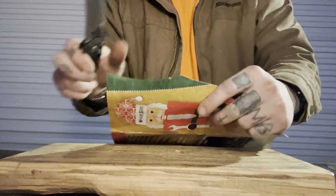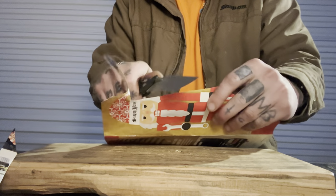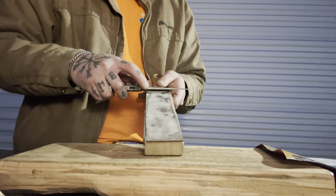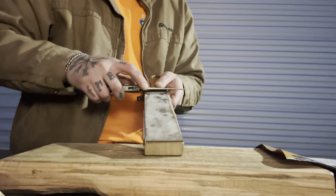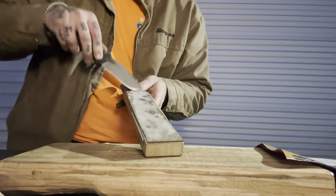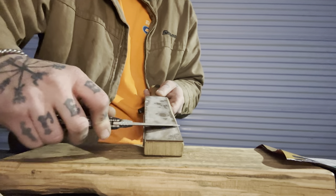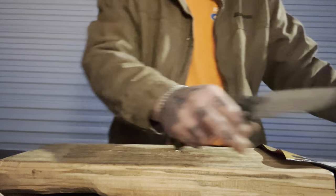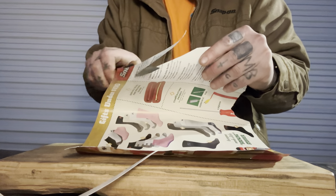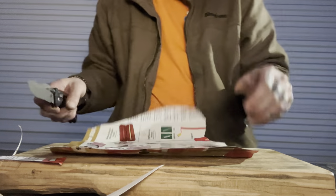Let's see how our edge held up. Not too bad — got a little bit of a snag there. We're still cutting paper, a little rougher of a cut but we're still doing it. Let's give it a quick strop. Here's a reason why I don't really like recurves — the upkeep is a little more difficult. This one's pretty gradual, but there's a part in the middle of the curve where the strop wasn't hitting. I would need a thinner strip of leather on a thinner piece of wood to get that area. After a quick strop we're back to good — the little snag is mostly gone.